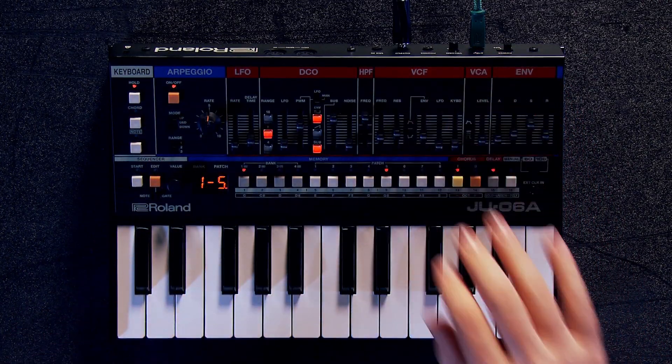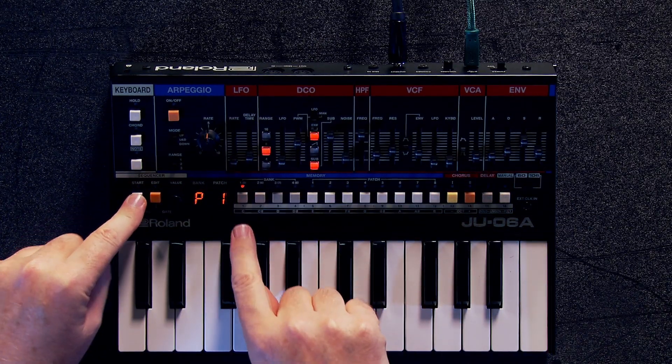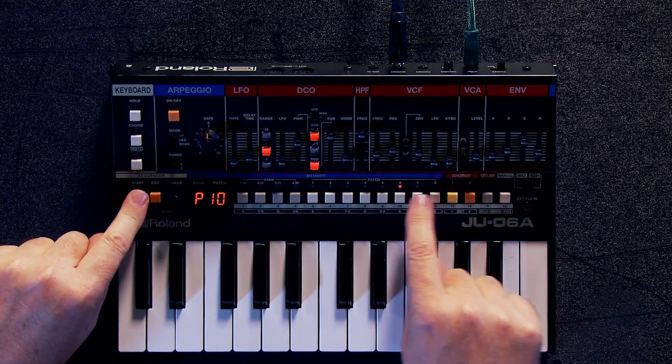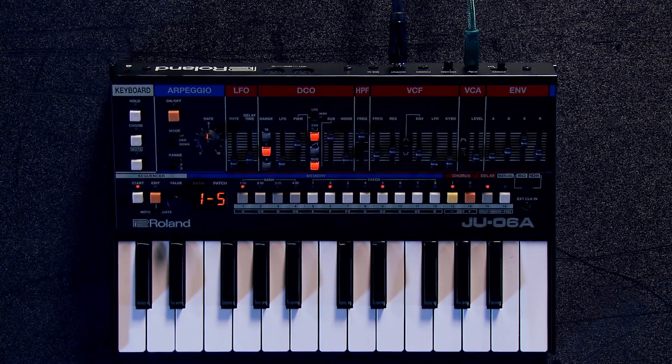Also, a syncable LFO, so that's really nice. And you also have a pattern sequencer, so it's really easy to select the different patterns. You just hold down the start button and then you can select the patterns one through sixteen. Then you just hit start and you're good to go.